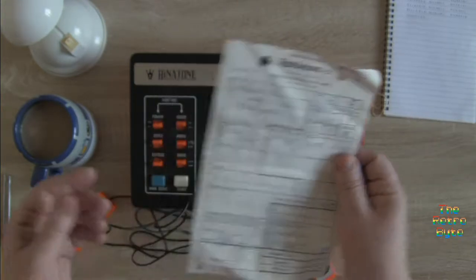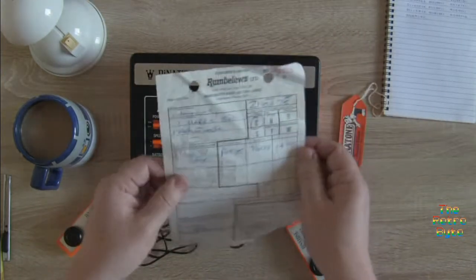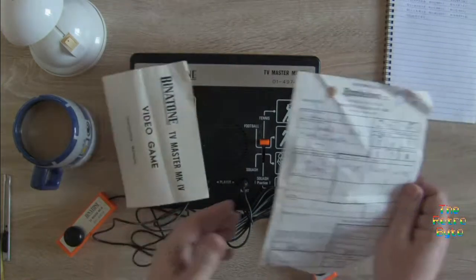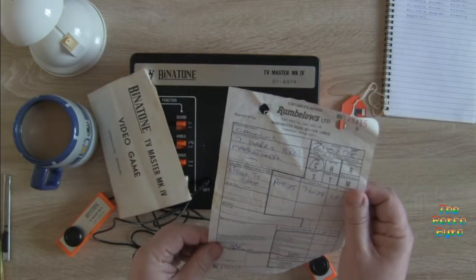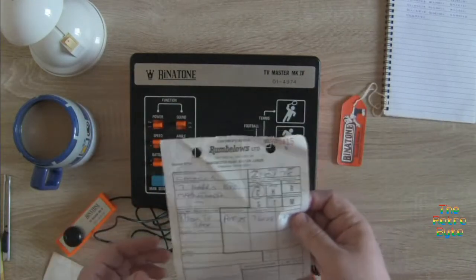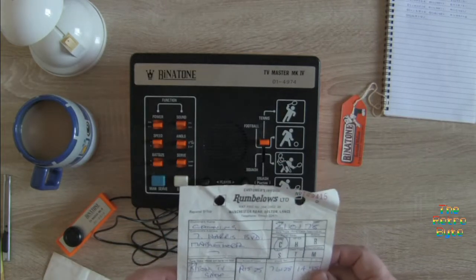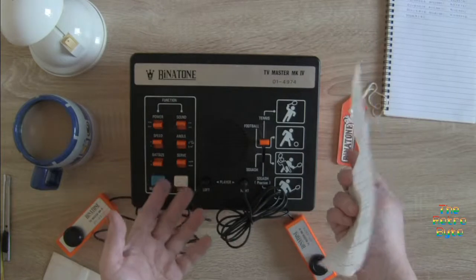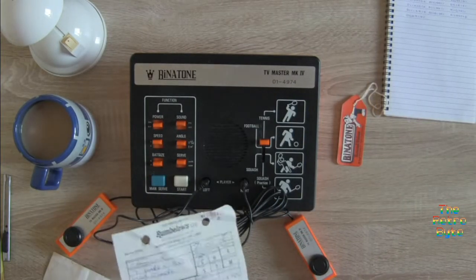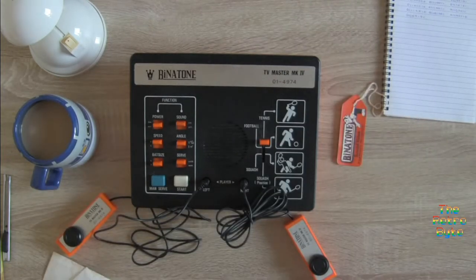That is unbelievable. I knew it was a loft find, but I wasn't expecting anything — I certainly wasn't expecting things like instruction manuals and original receipts. That is unbelievable. And like I said, there is a story behind this, because I had one of these. This is a machine that I grew up with, and I sort of inherited it. So that's the unboxing video for today.